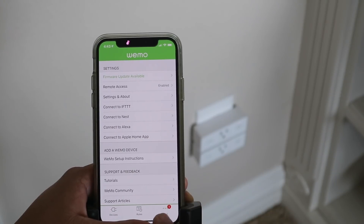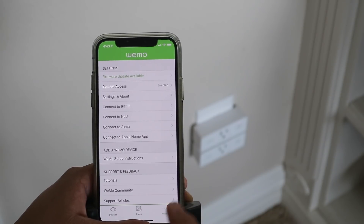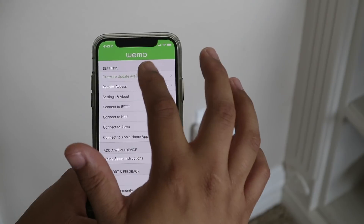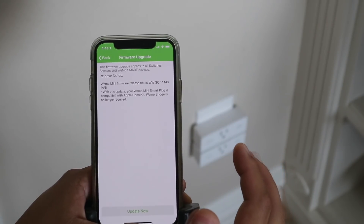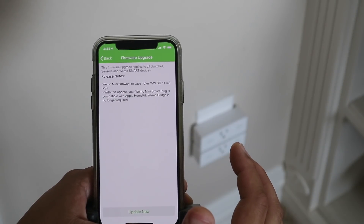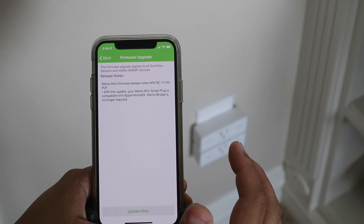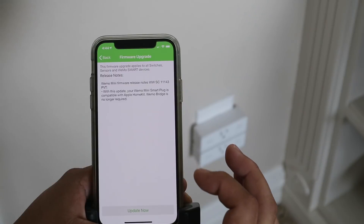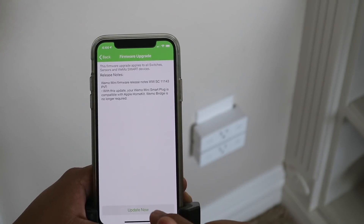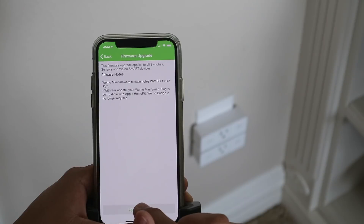A little red badge popped up and it says 'firmware update available' — that's what we want, because this is probably the firmware that enables HomeKit. It says: 'With this update, your Wemo mini smart plug is compatible with Apple HomeKit. Wemo bridge is no longer required.' That's good because I didn't buy a Wemo bridge. I'm going to click 'Update Now.'